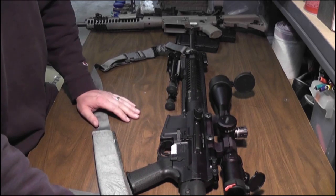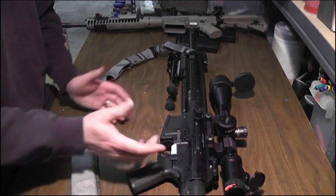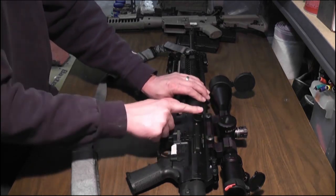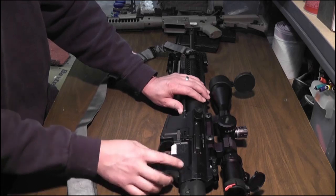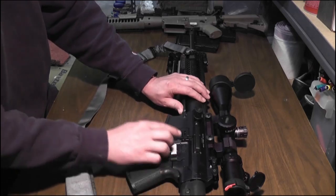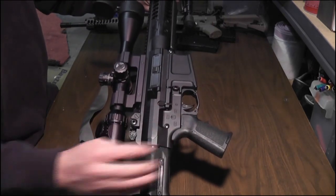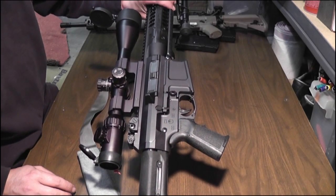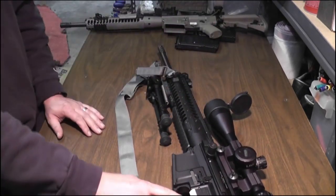Other than that, there's really no difference in these two rifles. They have the same action, the same forward assist, the same safety stuff. It does have the ambidextrous ping pong paddles. There is one major difference though — in the trigger system.